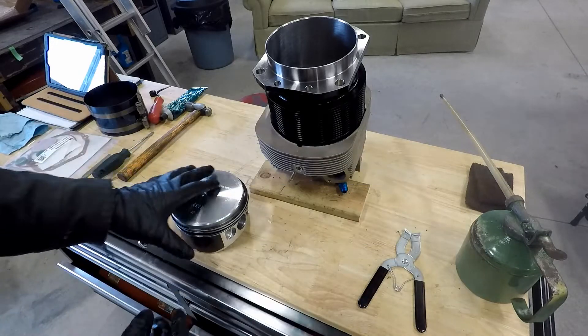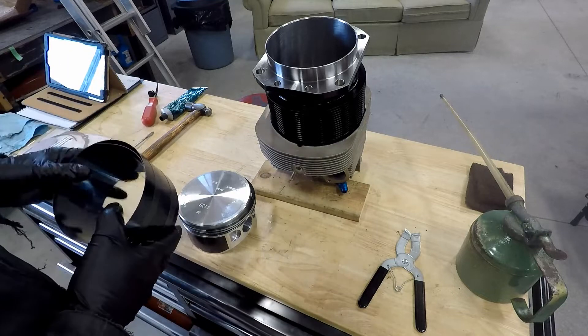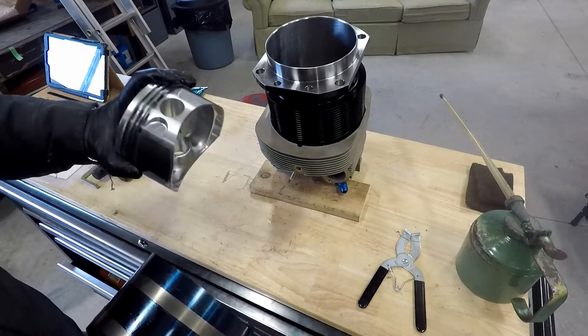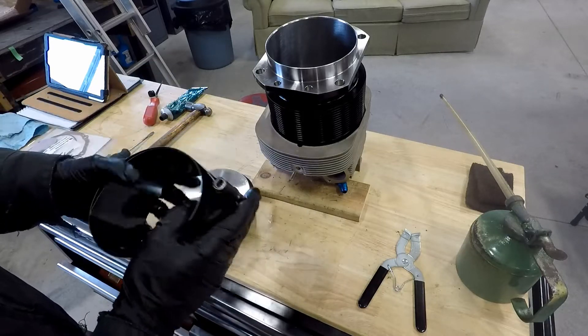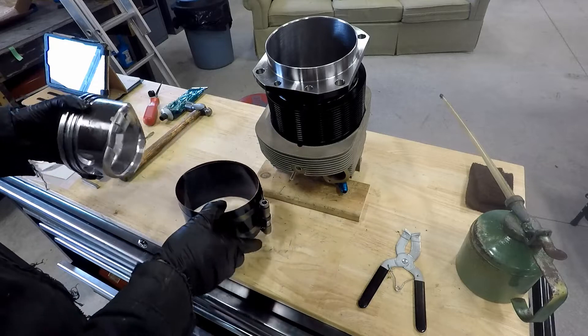All of the rings on both cylinders needed filing again in accordance with the service instructions from Superior. Especially on these 320 cylinders, I just use an automotive style ring compressor. I find it works very, very well for this next step.